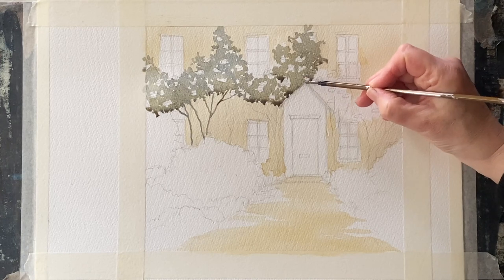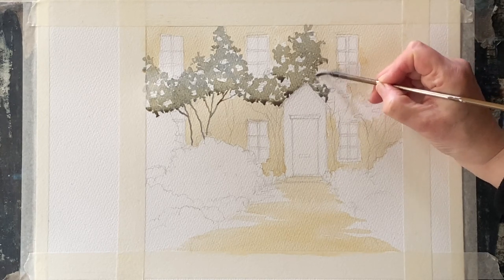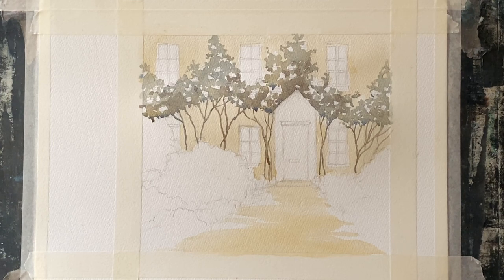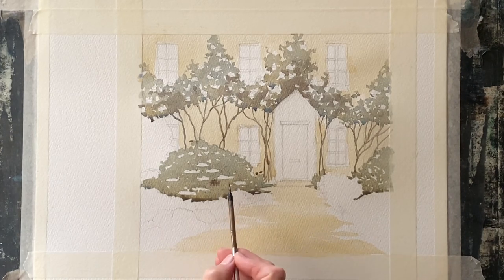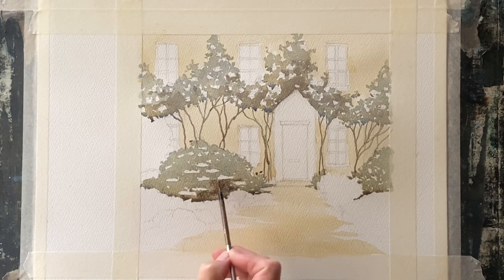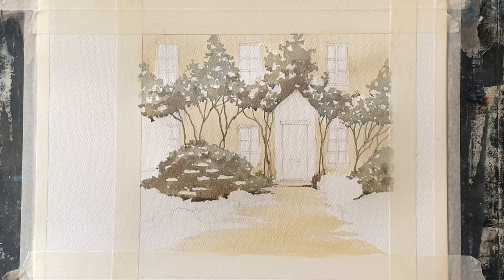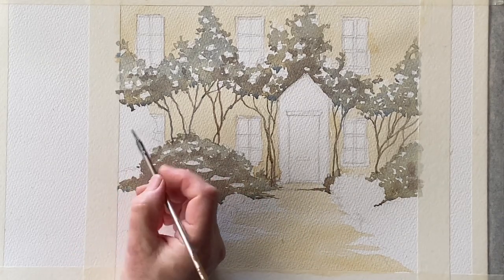This can take quite a while to get right, but it's a very effective technique for any kinds of foliage. You can keep dropping in different shades and hues as you paint into the wet paint to give lots of colour variation. With this sort of painting method you can also use glazes quite a lot. Glazes are where you use thin paint over an area of bone dry paint, and because of the transparent nature of watercolour, the under layer shows through. The light still shines through it and you get this lovely luminous quality, building up lots of very subtle hues and shades.